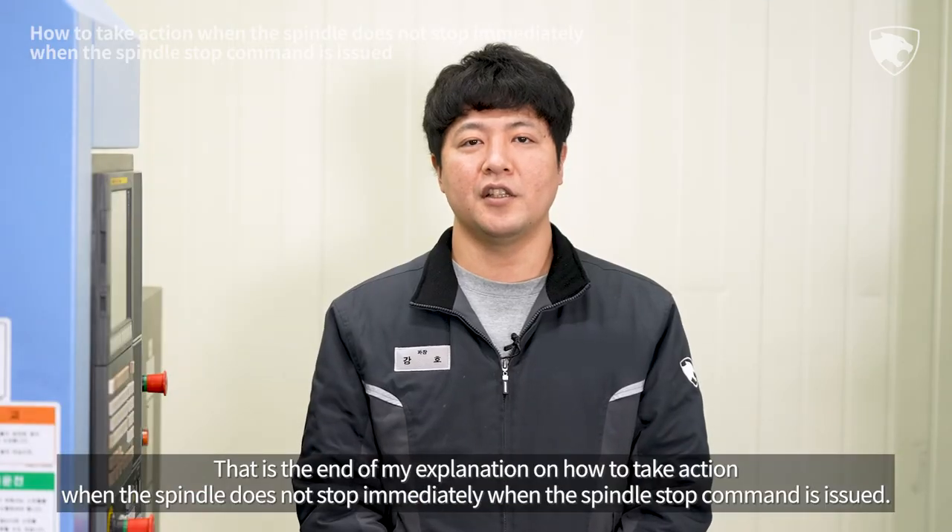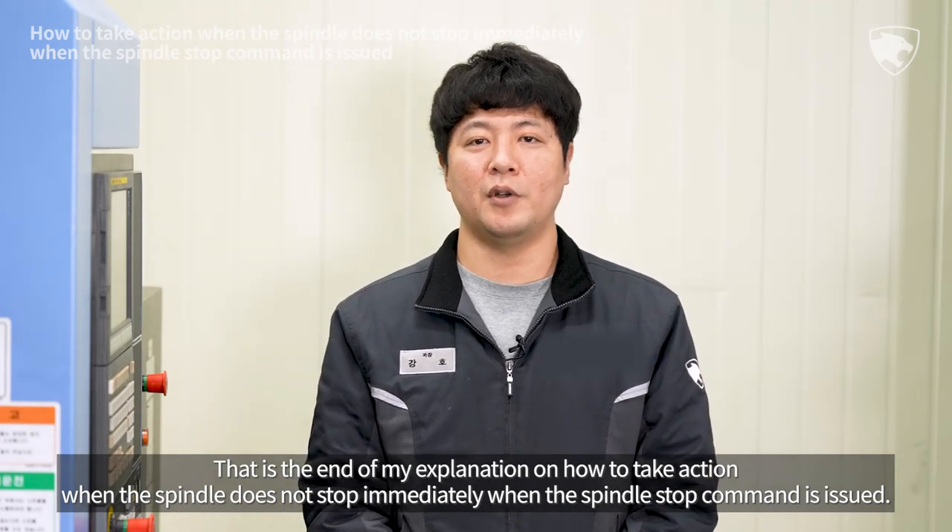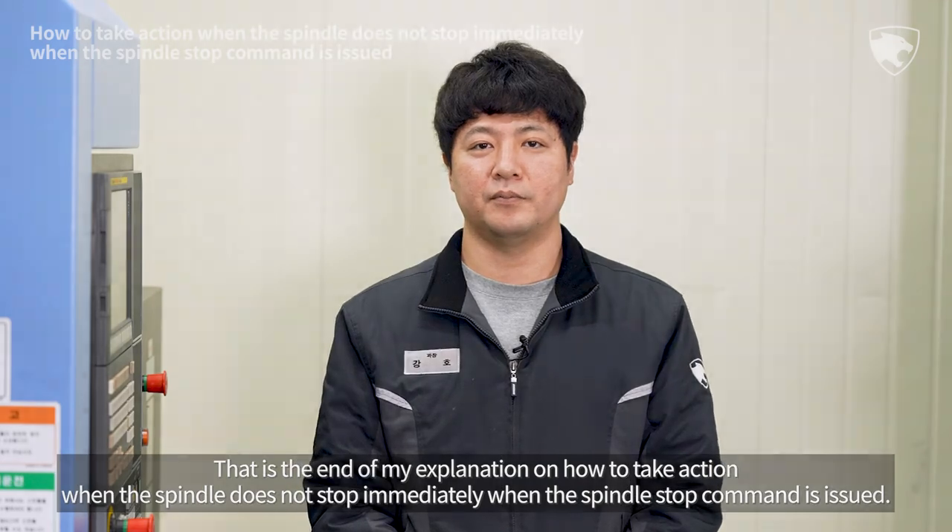That is the end of my explanation on how to take action when the spindle does not stop immediately when the spindle stop command is issued.